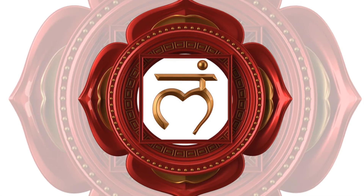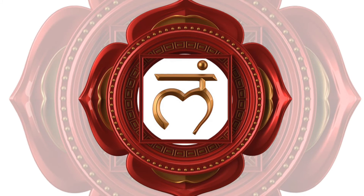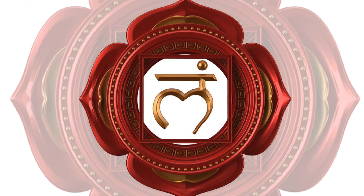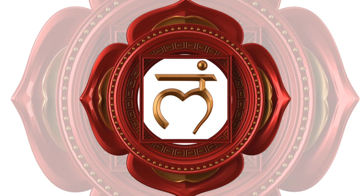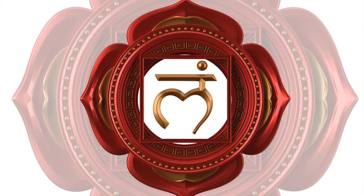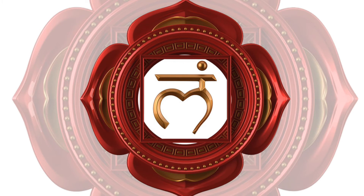How does this part of your body feel right now? How does it feel? Do you embrace it? Do you reject some parts of your body?